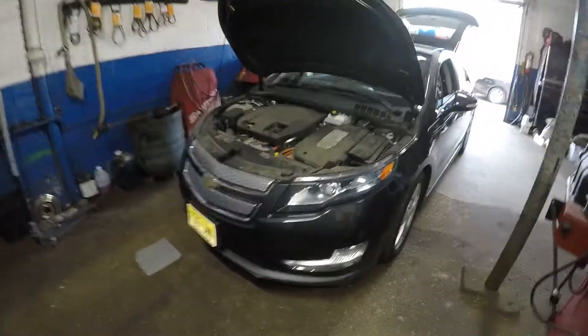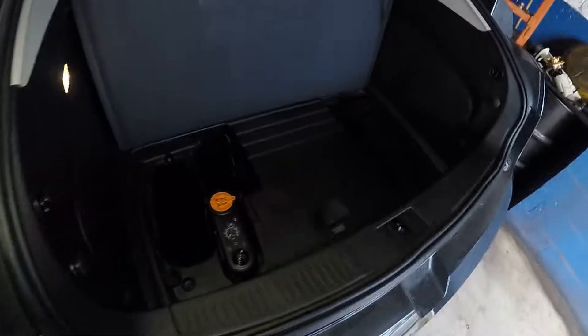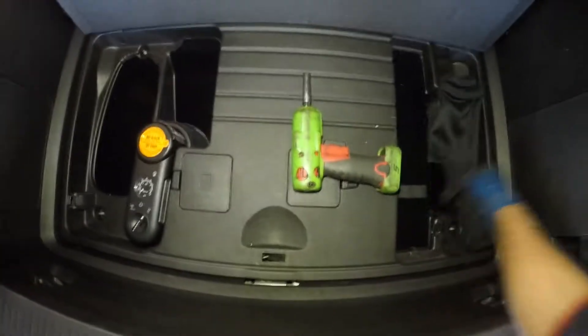Alright guys, today we got a 2014 Chevy Volt — it's an electric and engine powered vehicle. The battery needs to be replaced, so what we're gonna do is get in the trunk here. The trunk has a few screws.